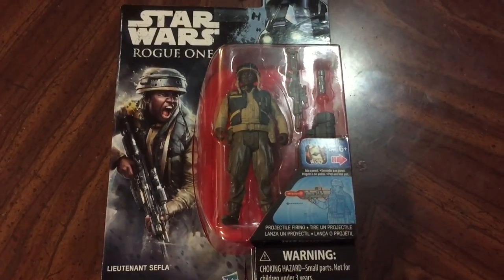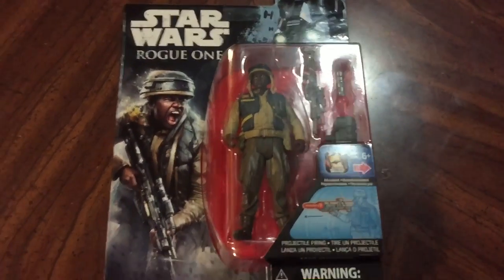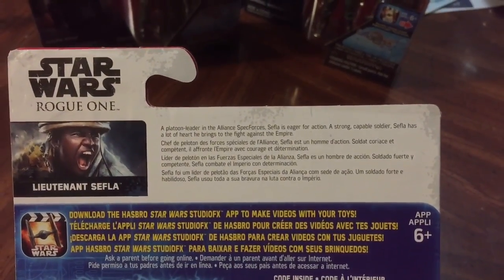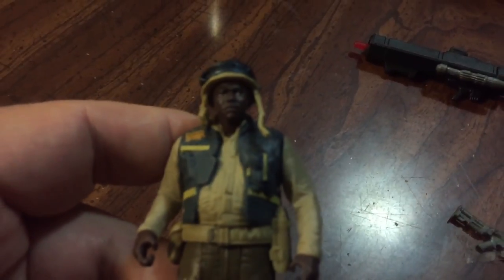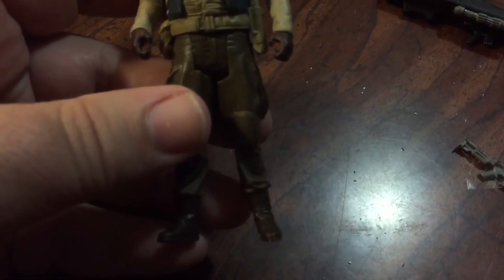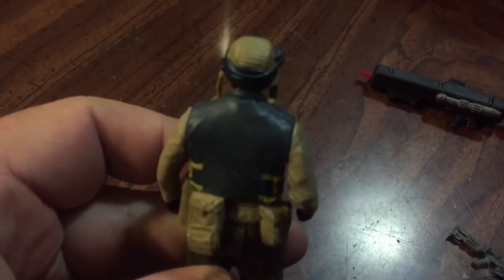We'll start with Lieutenant Cephla here. I'll get him out of the card and show off what his card looks like — not a whole lot of information right here. So here we have Cephla. Going in so you can see some of the details on him — very well sculpted figure, I'm pretty impressed with him. Just kind of a background character, especially.